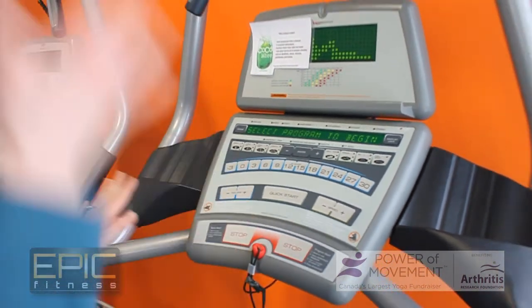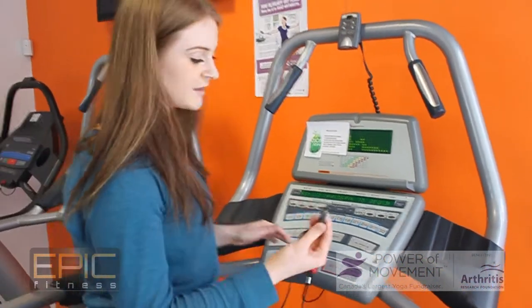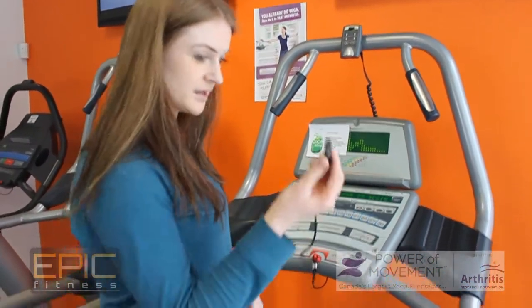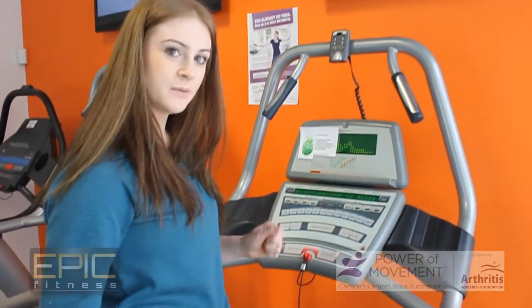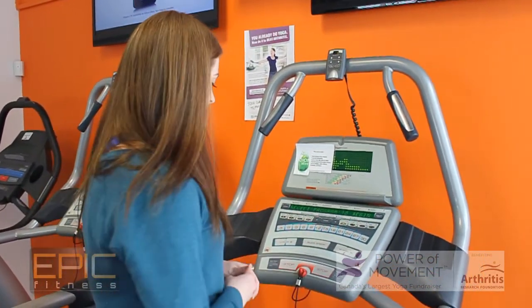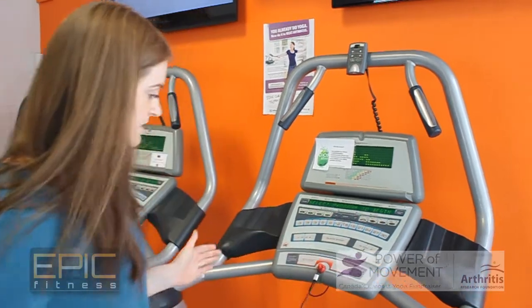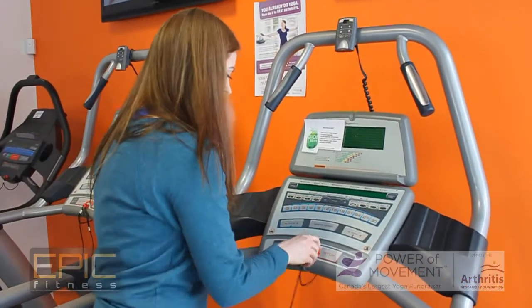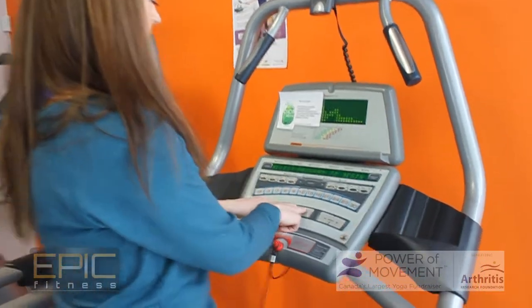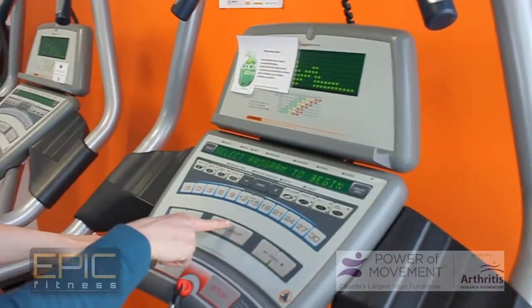Before we start anything, we want to make sure we have this little safety precaution on. We're going to take this — it's on every treadmill — and just clip it to our shirt, to make sure we don't fly off the back and that the treadmill stops if we go back too far by pulling out that knob. Once that's in, we're going to find our quick start button, press that, and the belt is going to start.